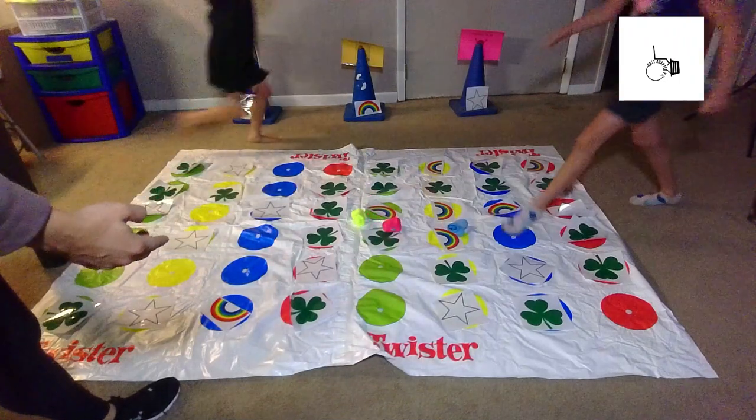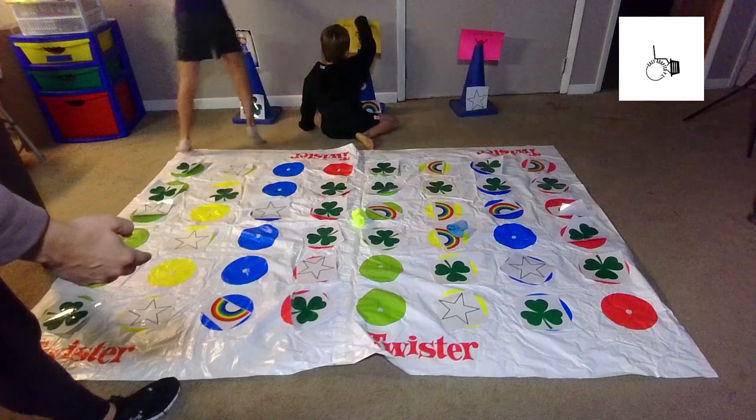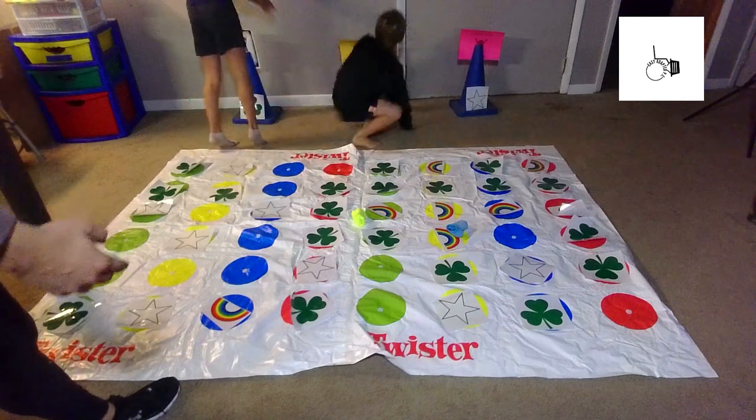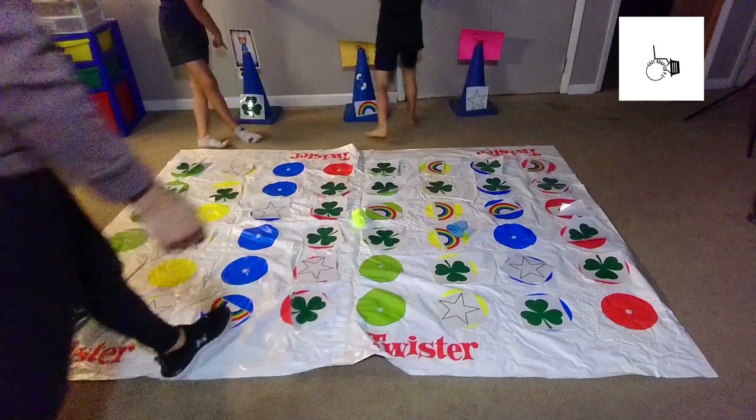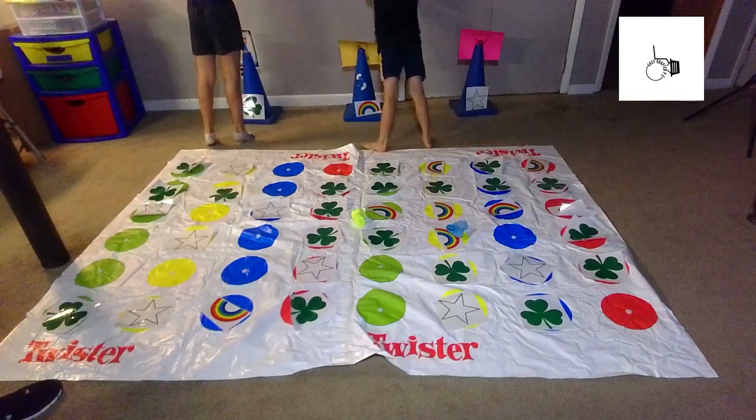I got it. I got a rainbow. What did you get? I got a rainbow. So do wall push-ups, Lucas. What does yours say? What does the clover say, Cameron? So your hands go high.